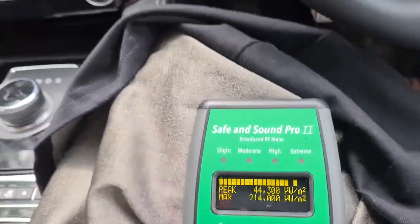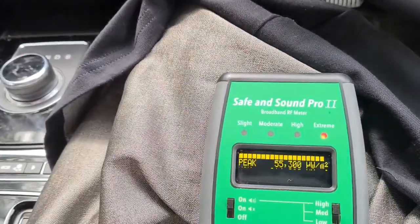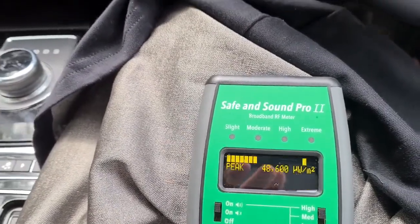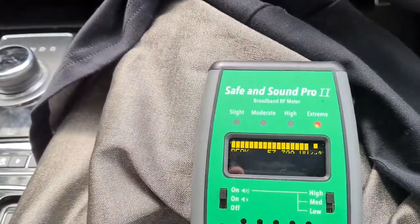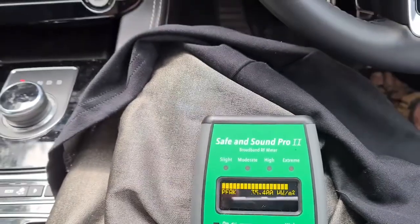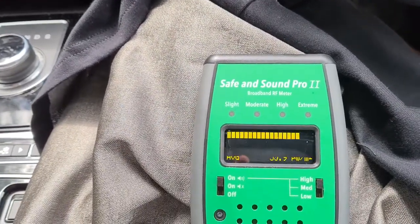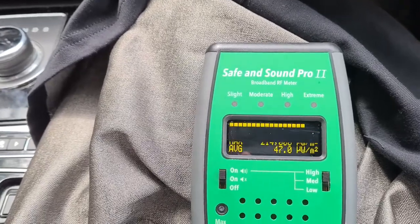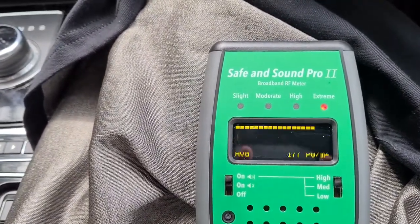The screen looks as though it's going crazy, but it actually isn't as bizarre as all that. It's not wobbling about the way it appears — you can read it normally if I look at it with my eyes rather than the camera. For some reason this level of activity on the screen is causing the camera some kind of dismay. So there it is: it's reading in the red.